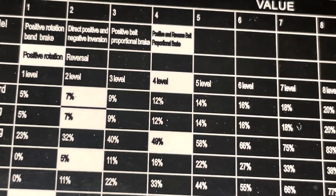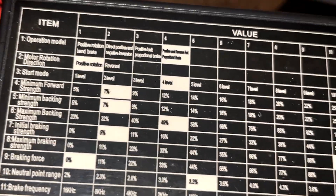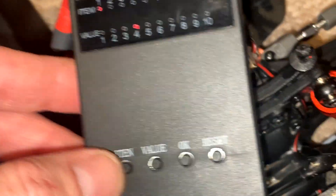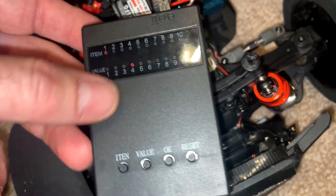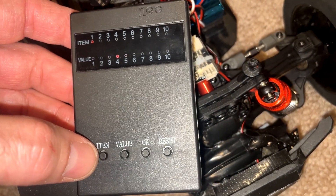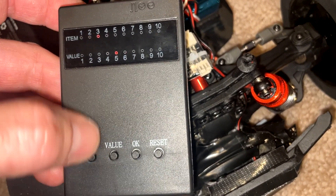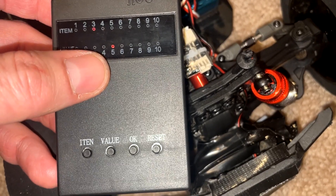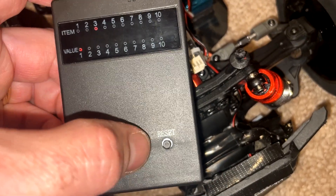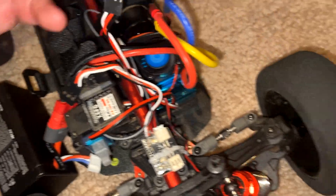We're going to go down to start mode — that's item three. The default is the white highlighted box, level four. I want to turn that down to level one. On my speed run car, I don't want that hard punch; I want to ease into the throttle. So I hit the item button until we get to item three, and it's actually on punch level five. I keep pressing value until we get to level one and hit OK. You hear that beep? It confirms the change.